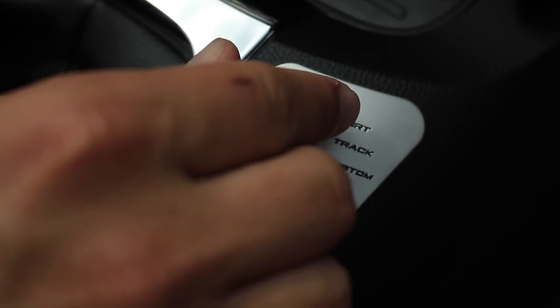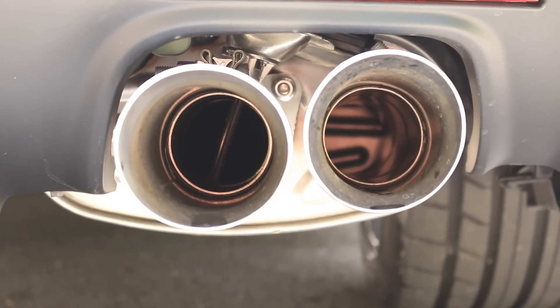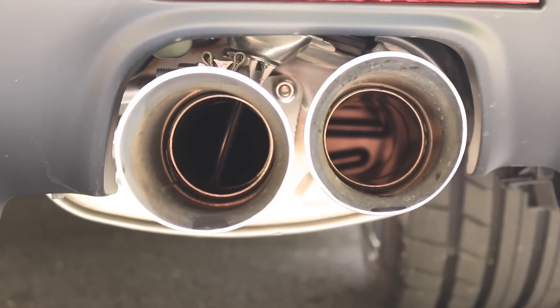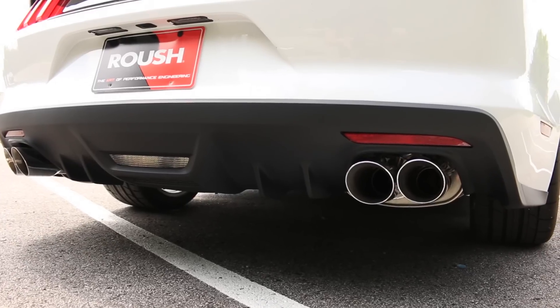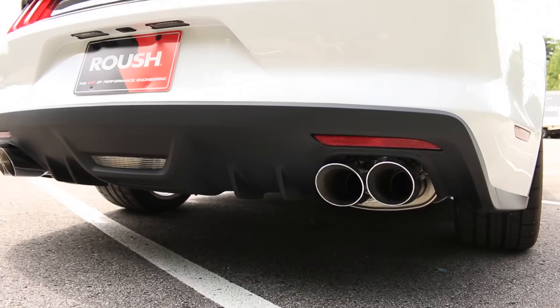All the way over to your track mode — that's really where you get the roar. It sounds fantastic.